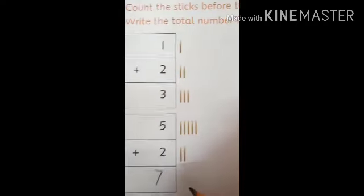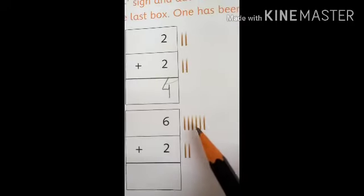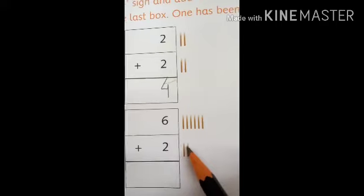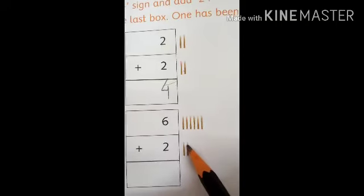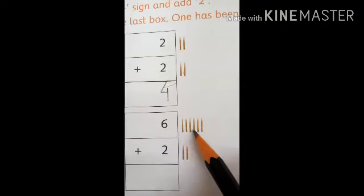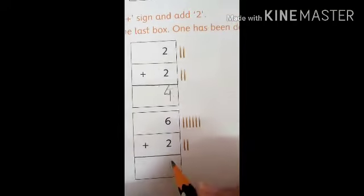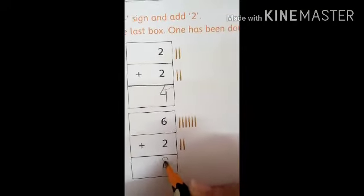Six sticks are here and two sticks are here. How many sticks do we have in total? Let's count them: one, two, three, four, five, six, seven, eight. We have total eight sticks. Six plus two equals eight.